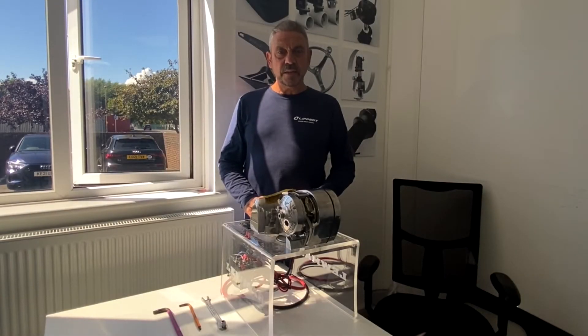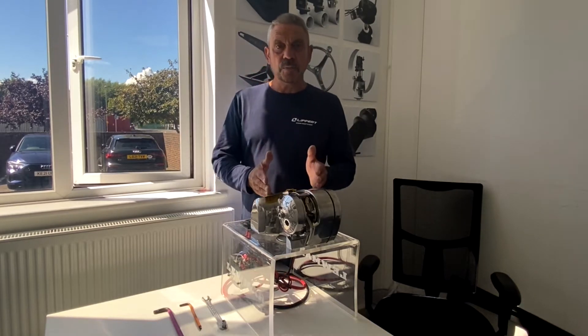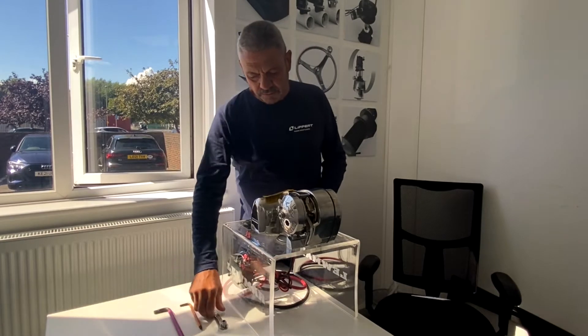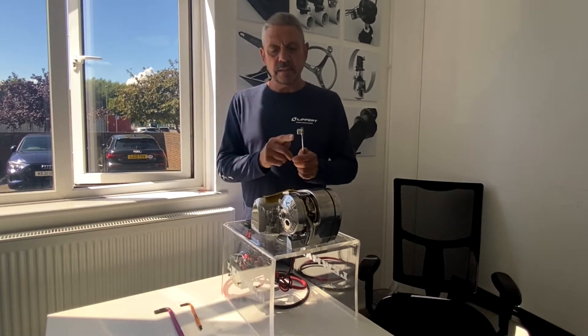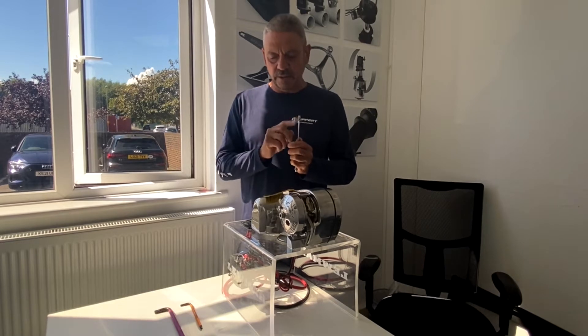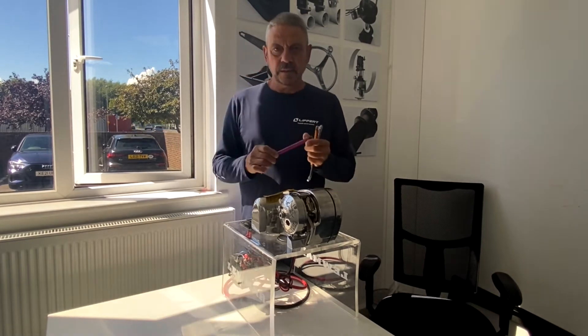Hi, my name is Simon from Lumar technical team. Today we're going to demonstrate how to change the gypsy on a Pro Fish. Very simple operation — you need three tools: a half-inch drive (can be a normal ratchet, a wrench, or anything half-inch drive), a 5mm Allen key, and an 8mm Allen key.